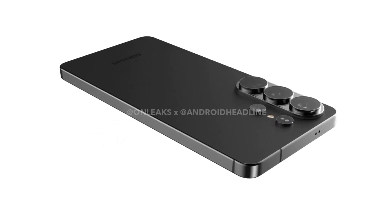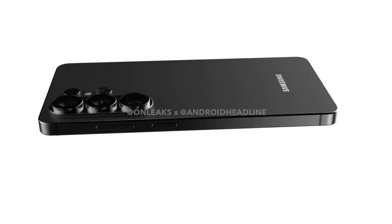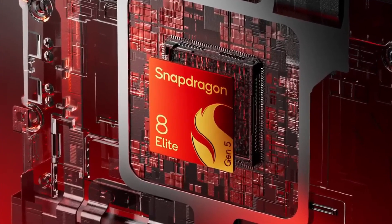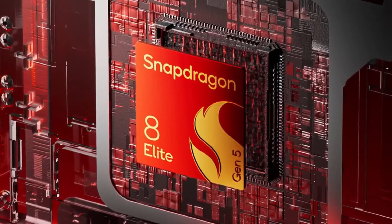The S26 Ultra is expected to feature smoother corners and a pill-shaped camera array. This device will be powered by either the Exynos 2600 or the Snapdragon 8 Gen 5 Elite, depending on the region, with a faster chip being paired with the latest RAM technology.